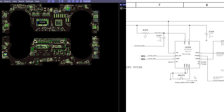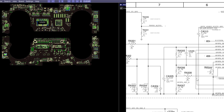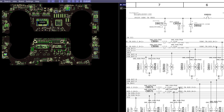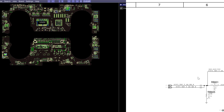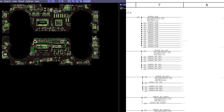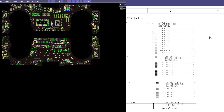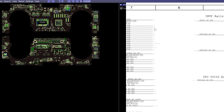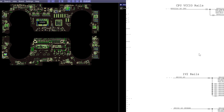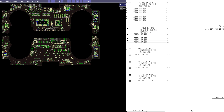The power rails are listed in the schematic. On this board the most important part is on page 107 or 109. We scroll to page 109 and we have a list of rails. G3 hot rails are always on. S4 rails are on when the machine is hibernating. S3 rails are on when sleeping. S0 rails are on when it's fully on.